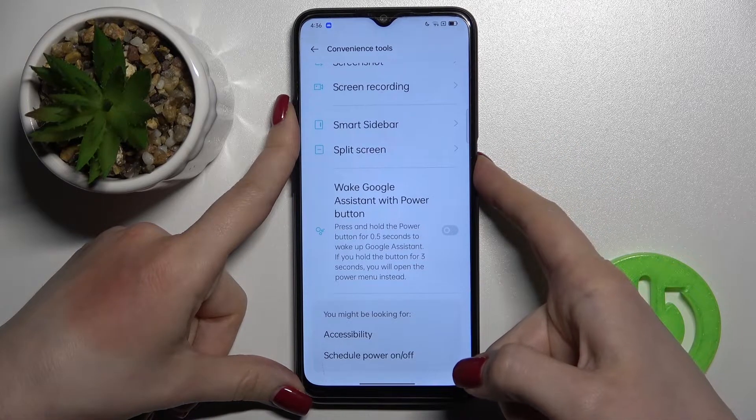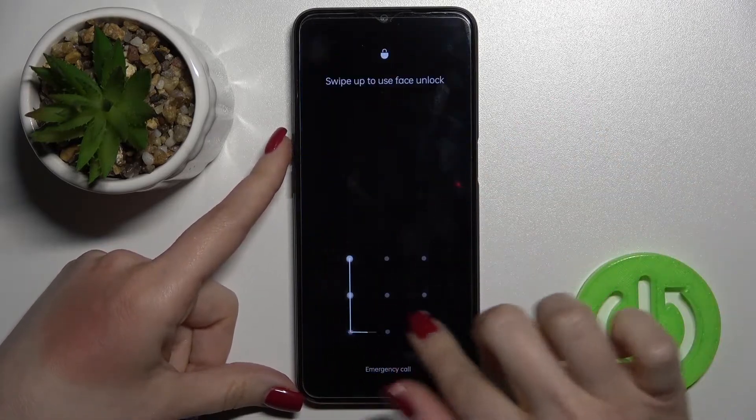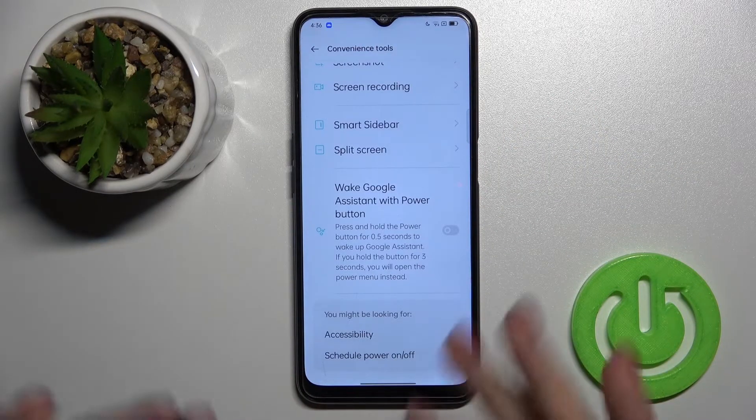Now, as you can see, the power button will simply lock the device. That's it — that's how it works.